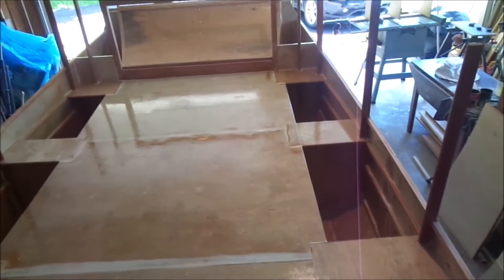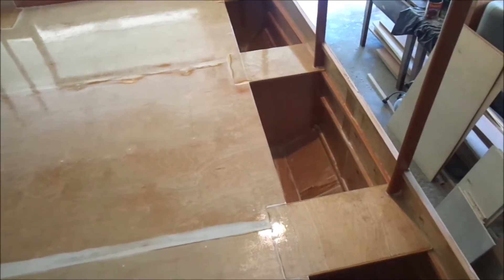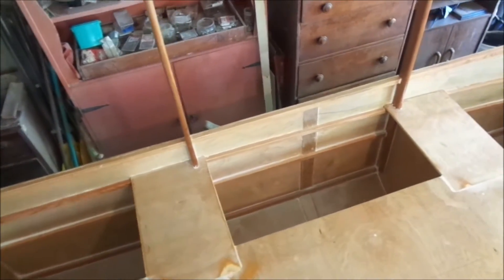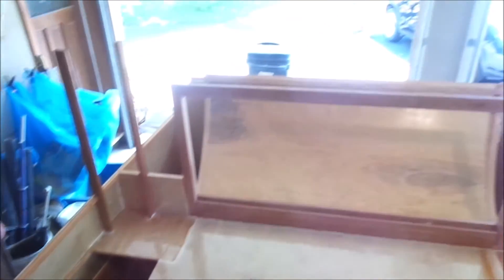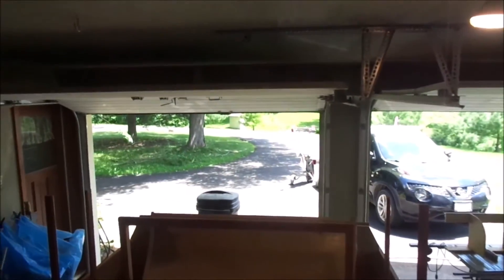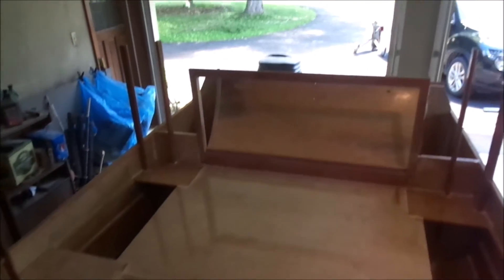Here's a progress update on my catamaran. The deck is now on. I still have some trim pieces to put along the side; these openings will be for storage — lots of storage — and this one here will be for the head. Moving up to the front, this is the bow section — you can see it's all curved in, and this will be all storage like a set of cupboards. And here's the view from the pilot's point of view.